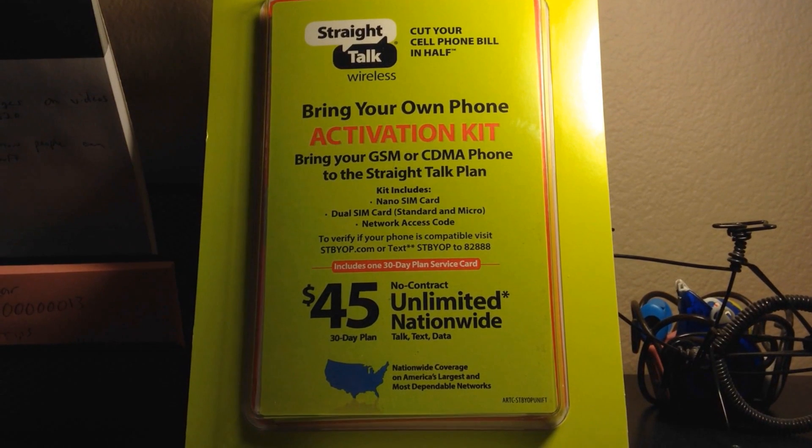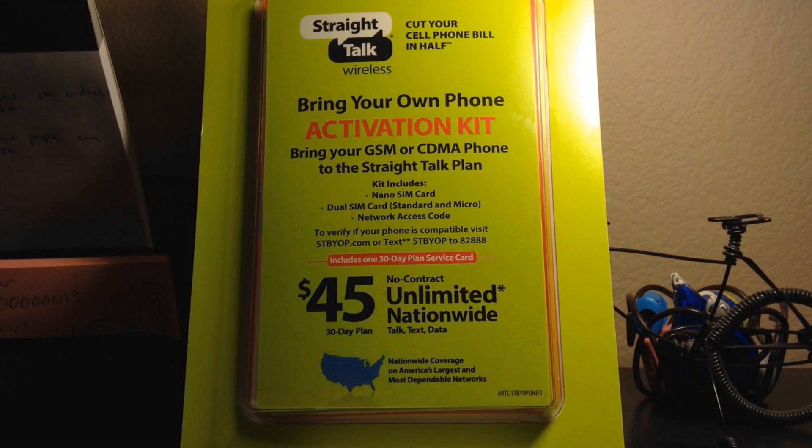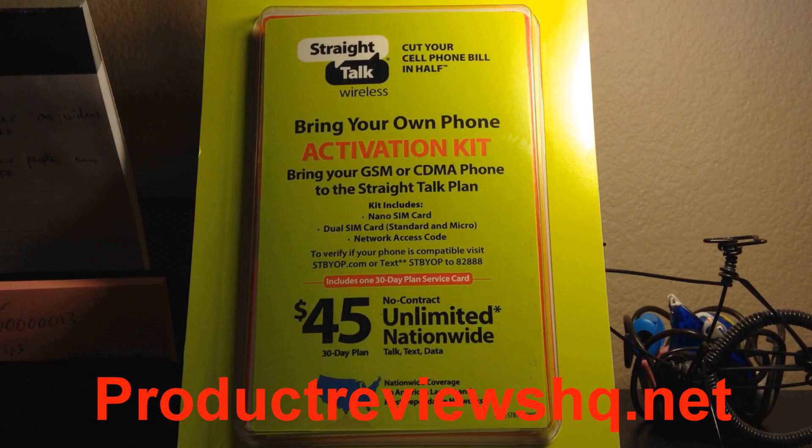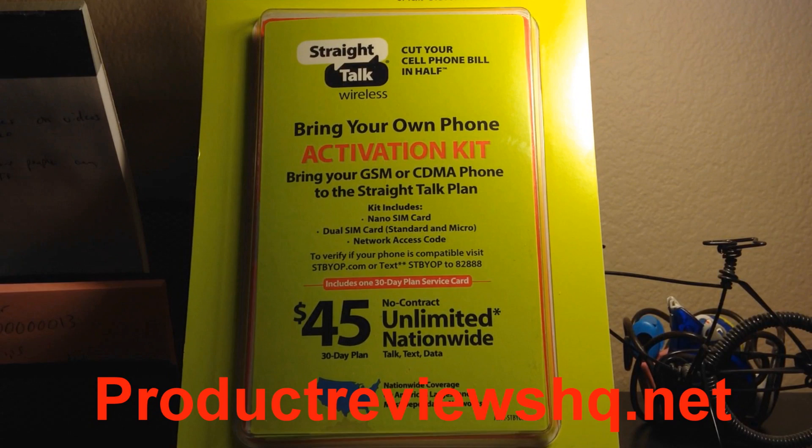Hey, what's going on guys. In tonight's video we're going to be reviewing Straight Talk Wireless. Now this has been out for a while but I'm going to give you guys a little update here if you haven't heard it already. I'm trying out Straight Talk for the first time, and I'm sitting down here in Southern California so coverage is pretty good down here.